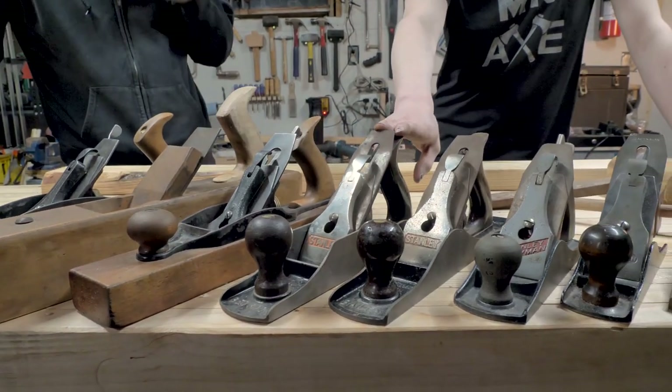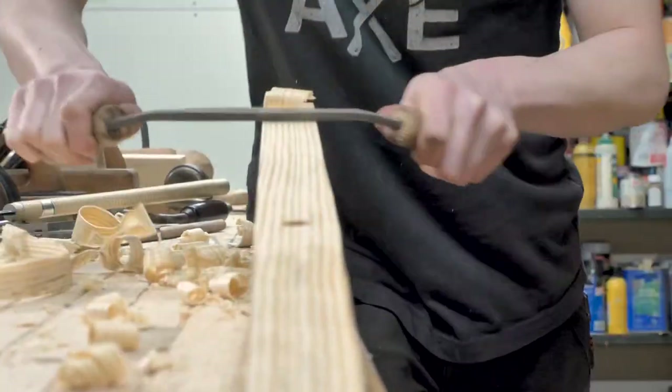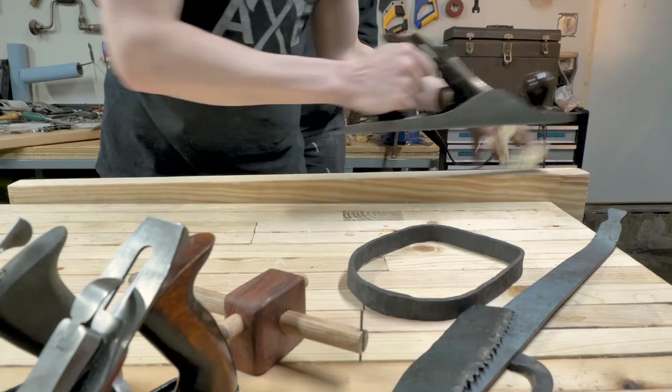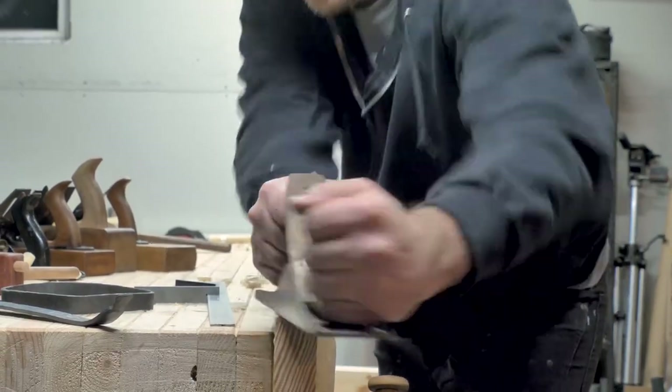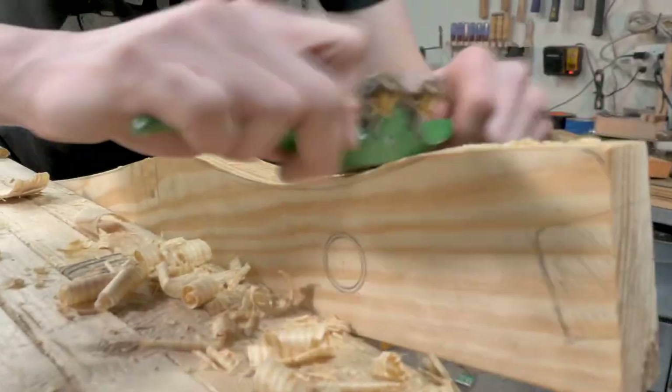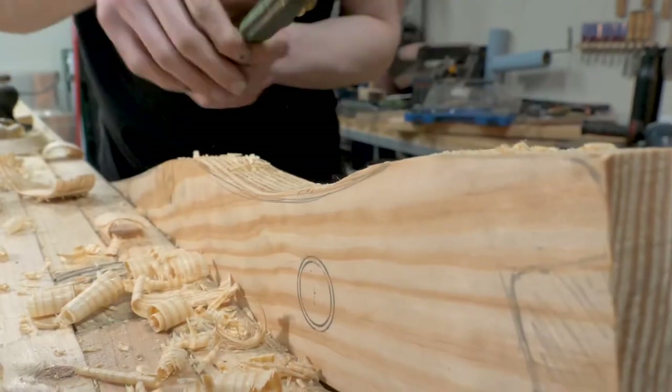First up, it's worth noting that with more historical hand tools, sanding is often not as crucial. Shaping your work with drawing knives and finishing with hand planes, you can get an incredibly smooth finish that doesn't even need to be sanded. But still, the need sometimes arises, especially with extra refined sanding. So let's explore some options.